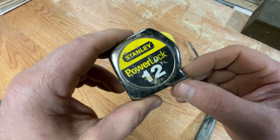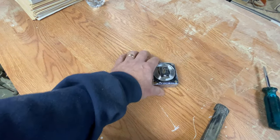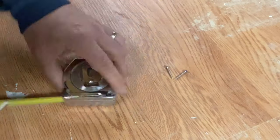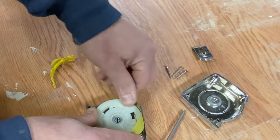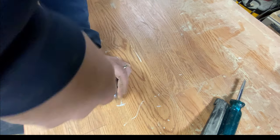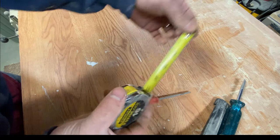I have another tape measure here that's also giving trouble — it goes in and then pops back out. It's essentially the same issue, so I'm going to show it as a time lapse. It's the bigger model and does have four screws in the back, but the fix is the same thing: I wound that coil up a couple of times and now it's not popping back out like it was.